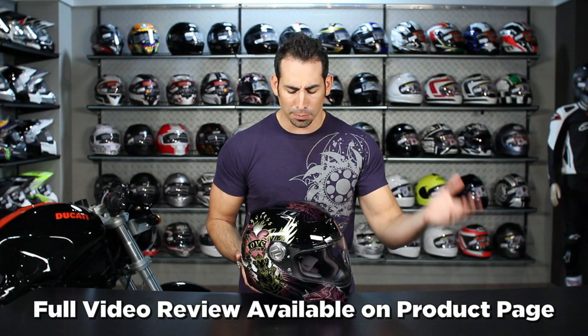Make sure if you want to learn the full suit to nuts on the Scorpion XO1100, you watch the full detail breakdown that we have on our product detail page. It lives on RevZilla TV on our YouTube page.